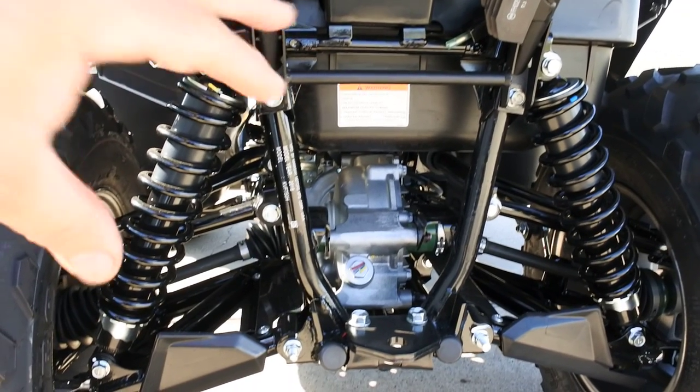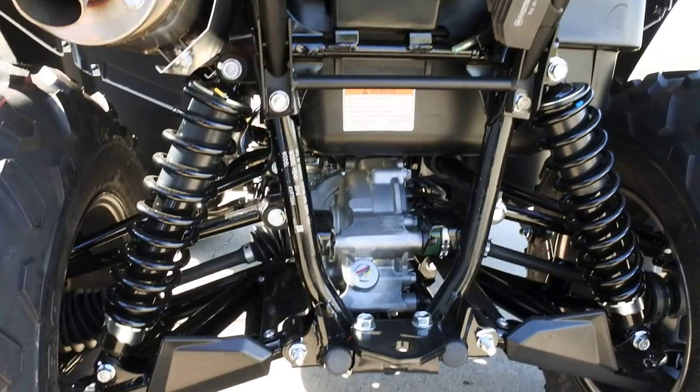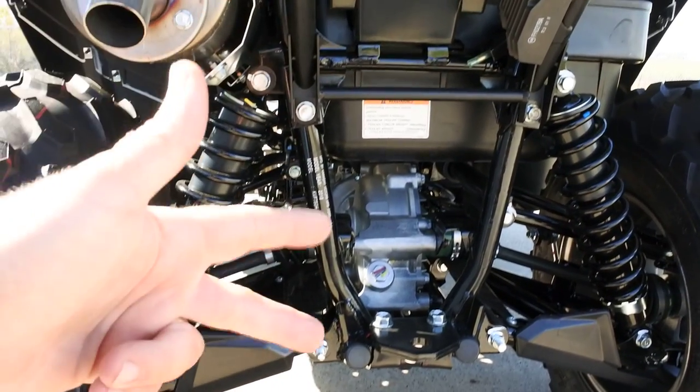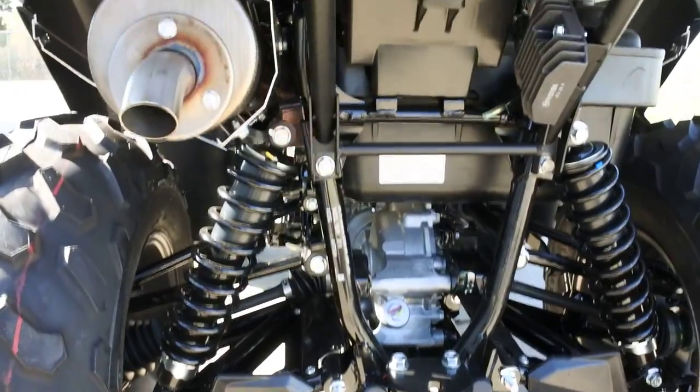Those brakes run in an oil bath — the same oil these gears run in. And because of that, they work very well. You'll probably never replace the rear brakes on them. We love the rear brake system on these Brute Forces.